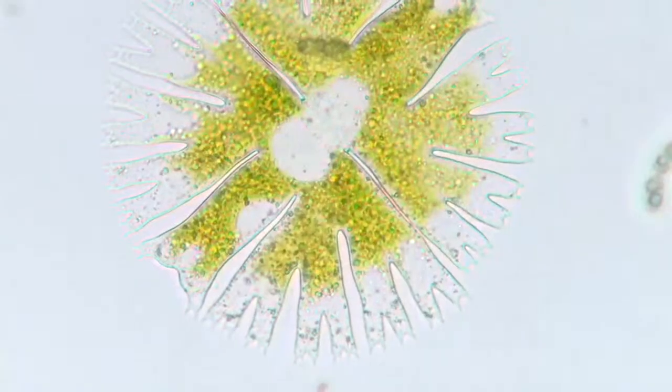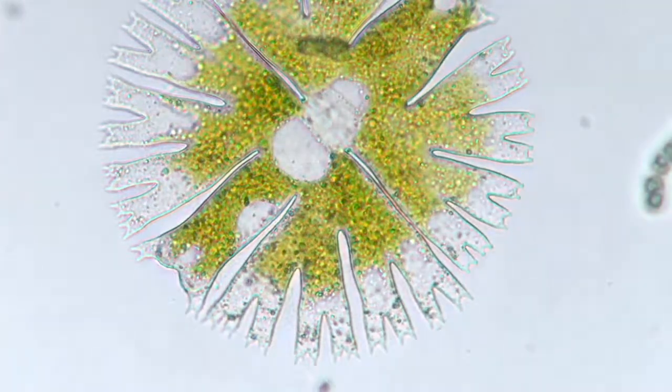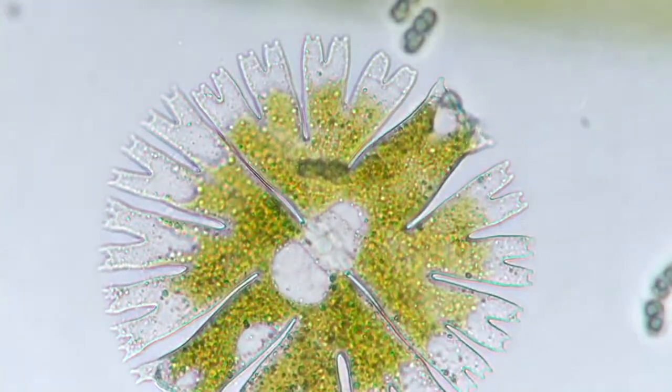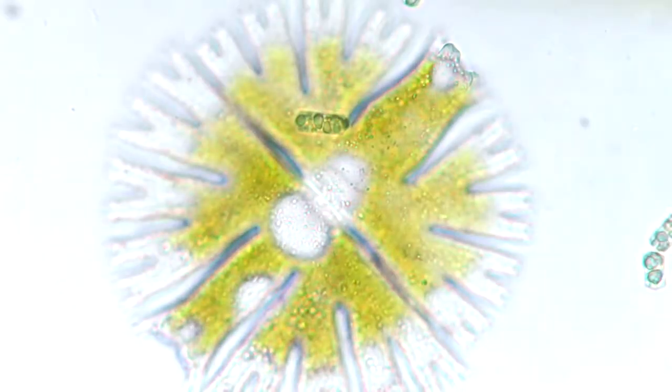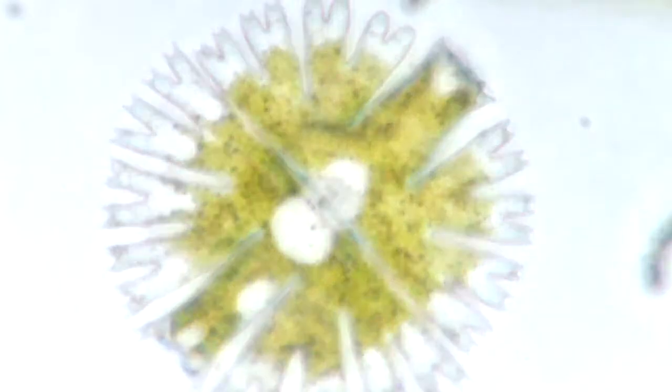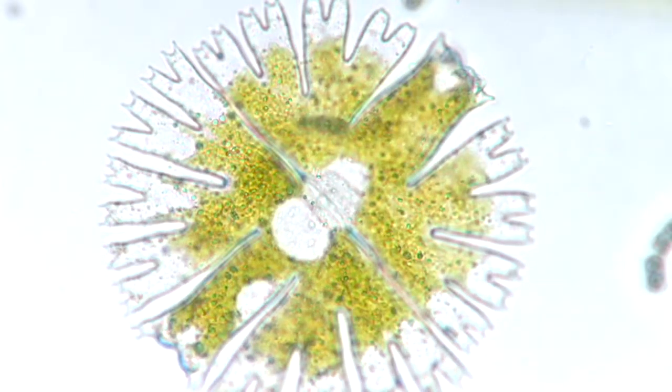Hey, you're quick. Brownian movement, not real movement. What is it? Brownian movement — you're exciting molecules with the light from the microscope.